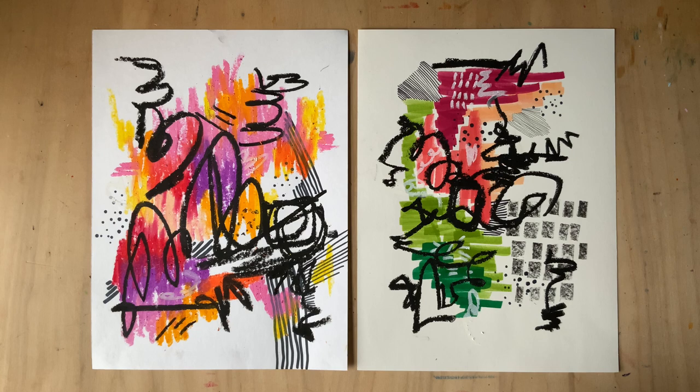She uses lots of gestural movement and lets her energy and emotion guide her mark making. You can find inspiration for your abstract art both from within your own mind and body and from your surrounding neighborhood. It might be places you visit, your favorite colors, or just a representation of how you feel in any given moment.